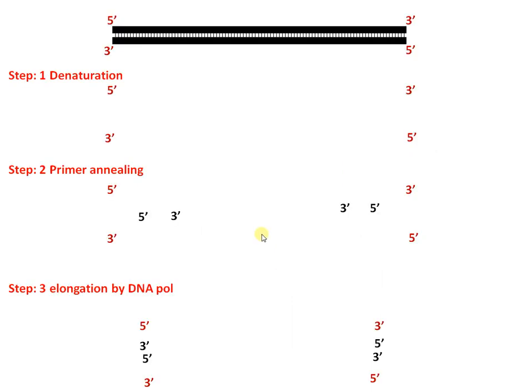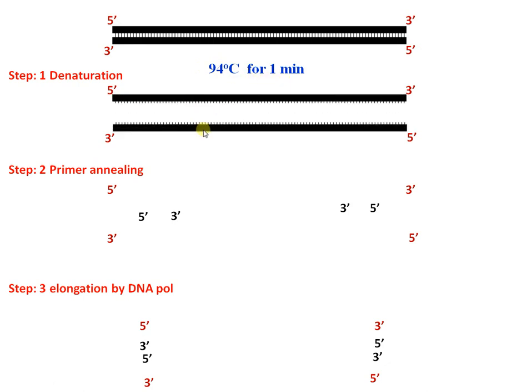This is the procedure behind PCR. Here is our DNA strand, shown in 5' to 3' direction, which is very important. The first step is denaturation: we heat the reaction to 94 degrees Celsius for one minute, which denatures the strands by breaking hydrogen bonds.